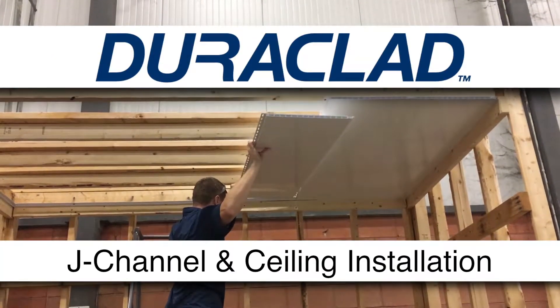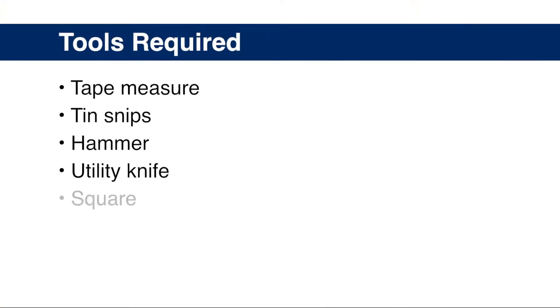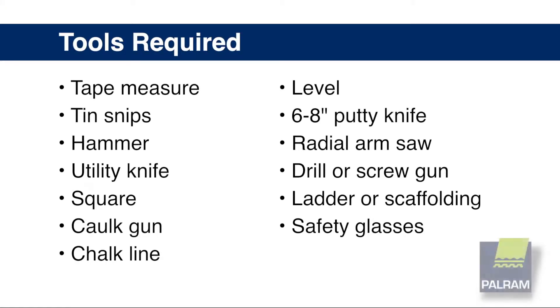Duraclad J-Channel and Ceiling Installation. Here are the tools you will need for Duraclad installation.